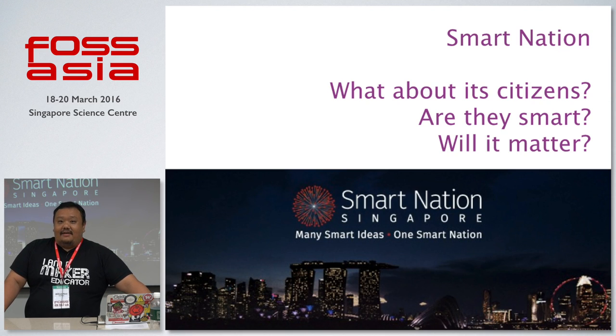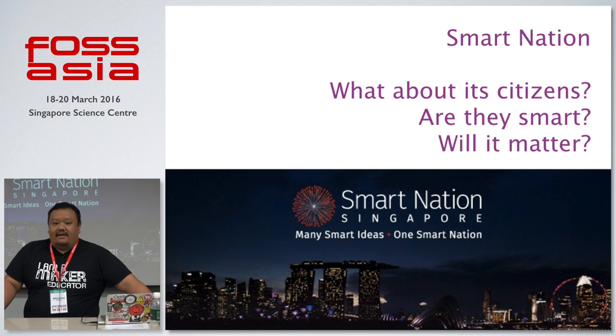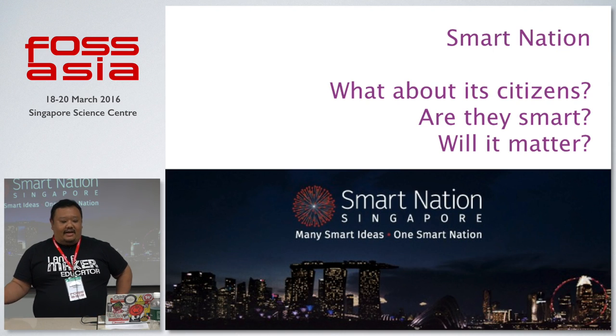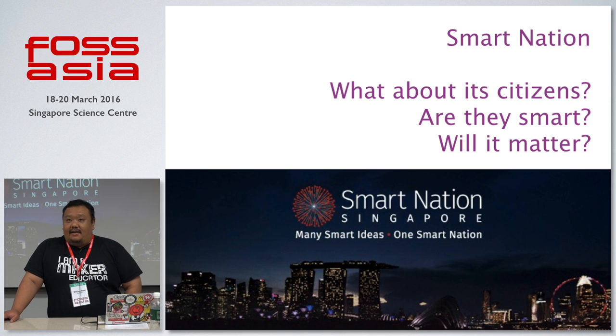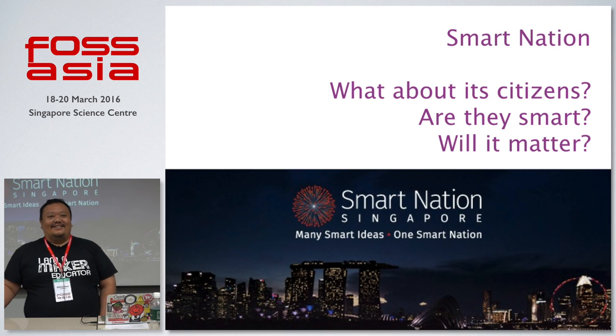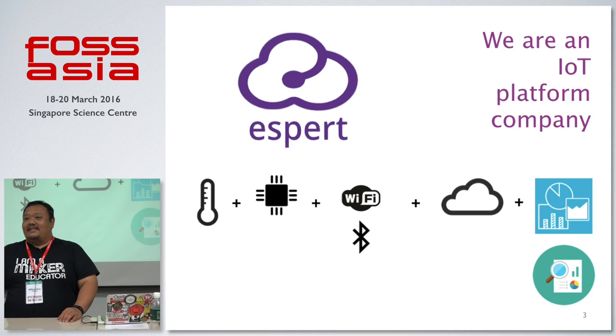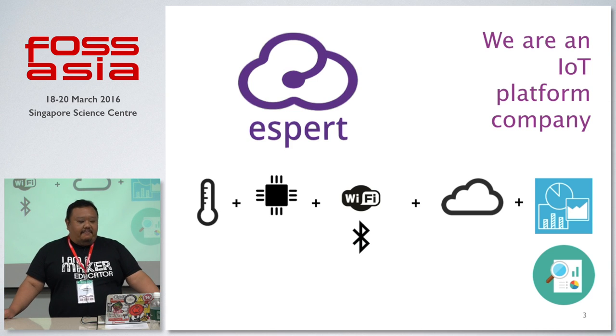I like the Smart Nation initiative because I got started organizing events right when it was announced. Over time, we love doing smart things, but as citizens living in Singapore, sometimes there's a nagging feeling that you get neglected. Smart Nation is nice, smart city is cool, smart cars are awesome — but what about citizens? Shouldn't they be smart as well? Do they matter?